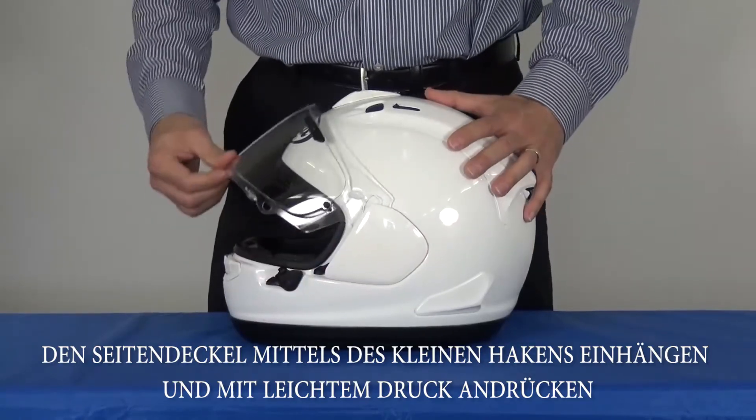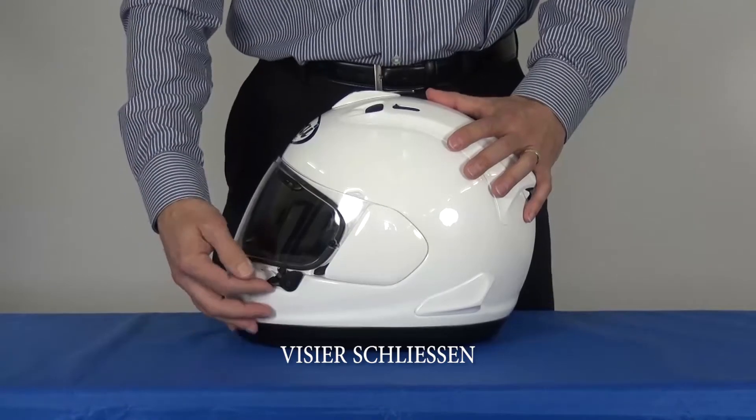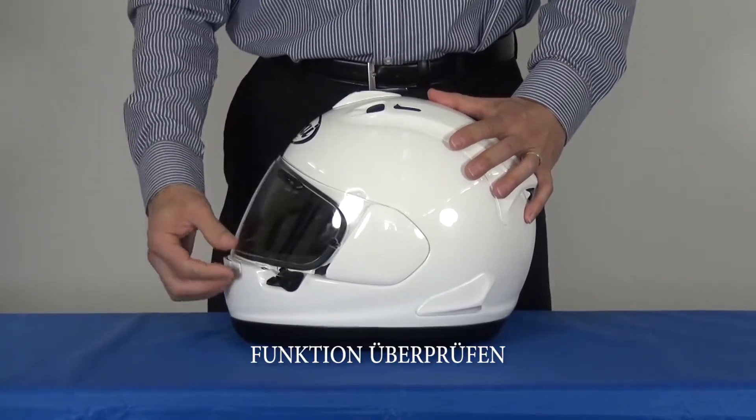Snap it in place, close the shield fully, and check operation to make sure it's correct.